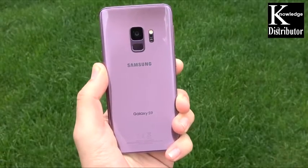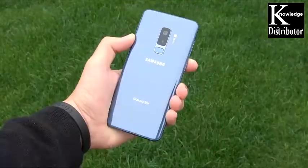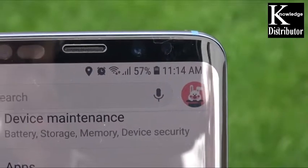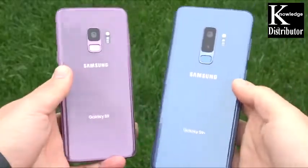You have a Samsung Galaxy S9 or S9 Plus and you've been saying, what is going on with the battery drain on these devices? In this video, I'm going to show you 20 ways how to stop battery drain on your Galaxy S9 or S9 Plus.